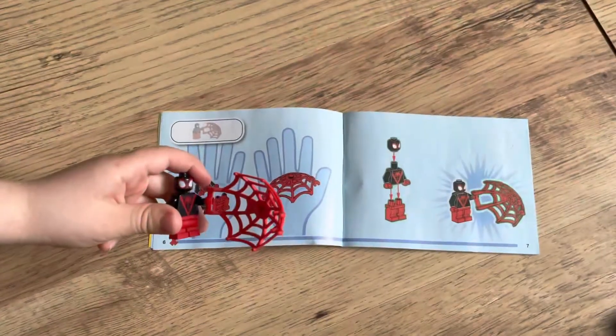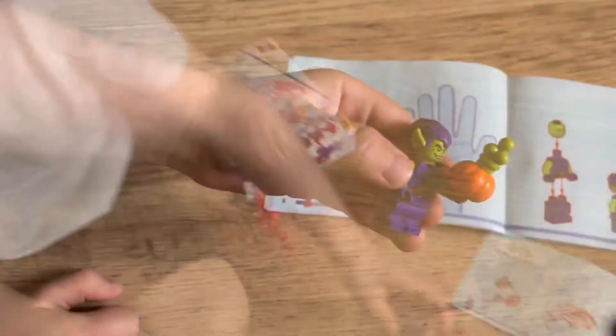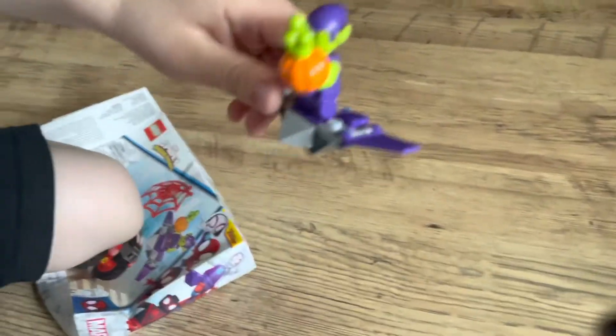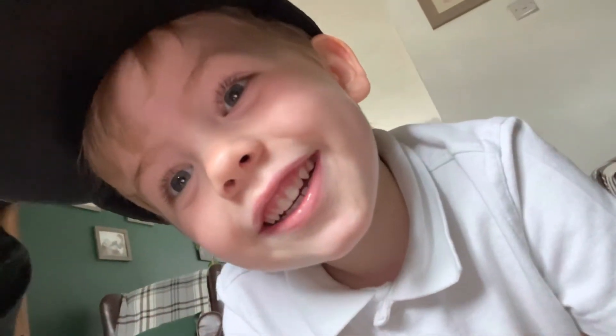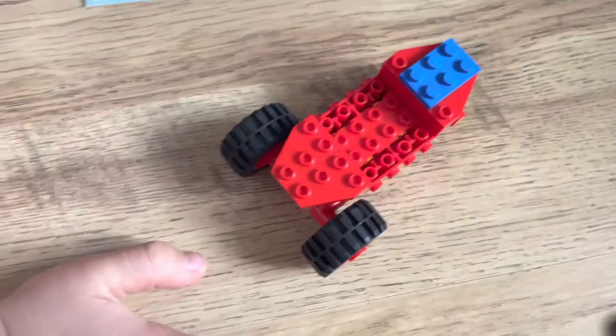First step of Rory's done, step two of Rory's done. Show me the thing you made - so we've got Green Goblin in his glider and we've got Spider-Man ready to go. Let's move on to the next step - we're currently making Spider-Man's motorbike thingy.